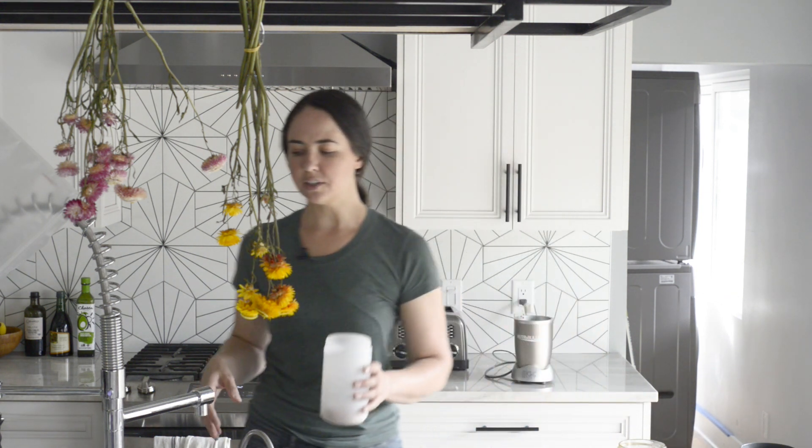So the first thing you're going to do is gather your eggshells. I have a little container that I keep here by the sink — every time I make breakfast, I take the eggshells, rinse them, and put them in here. Once this is overflowing, that's when I start processing them.